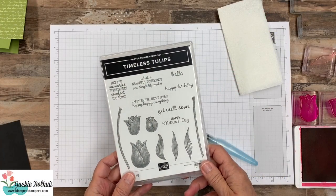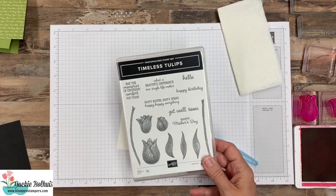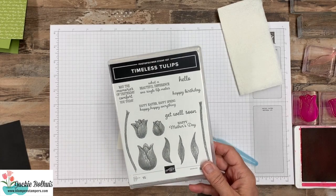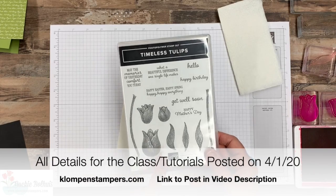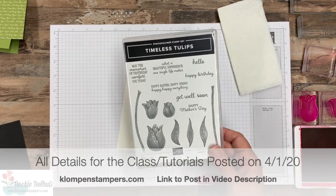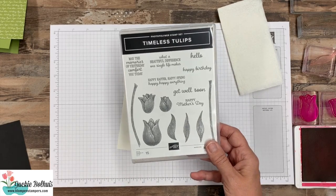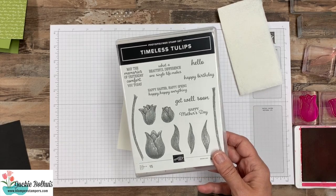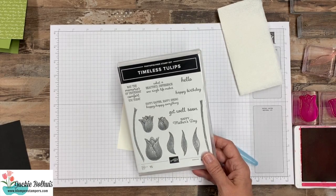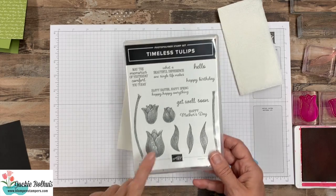Here's the stamp set I'm using today. Don't forget, I have a class right now that you can get for free, but today's the last day. It's 12 different projects using the stamp set — 12 different ones of what I'm going to share with you today. Or you can just purchase the tutorial, so if you've missed the deadline, you can still get the tutorial for all 12 of those projects. There'll be a link down in the description of this video to my blog post with all the information.